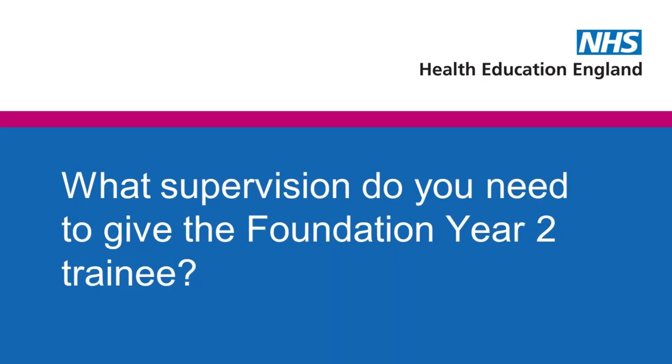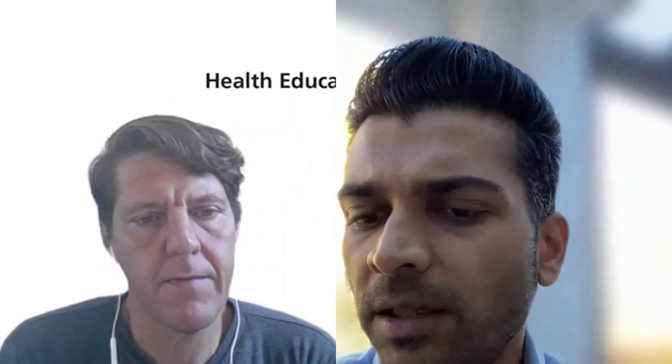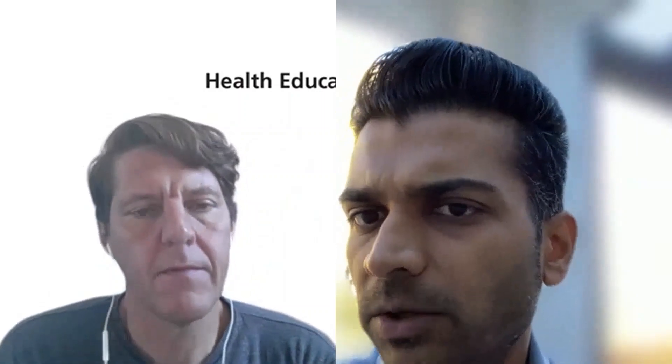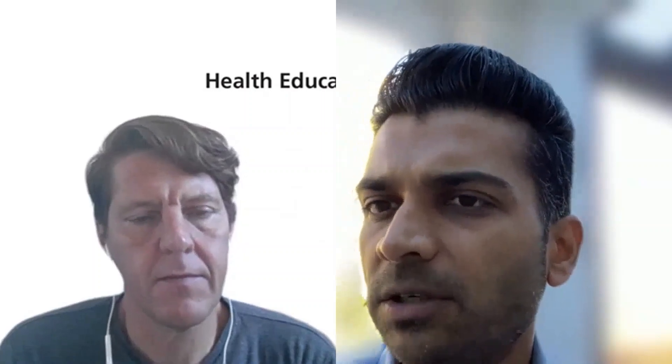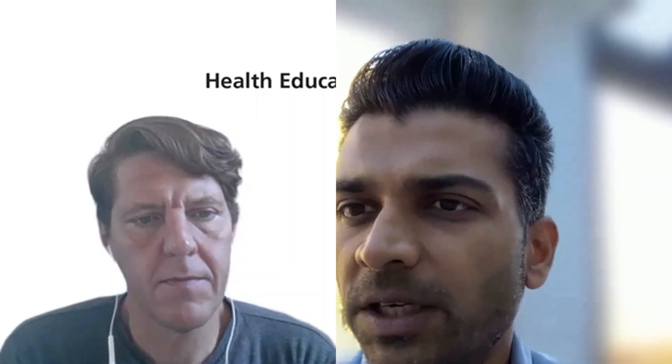What supervision do you need to give the foundation year two trainee? You've got to be on site and available, because FY2s need that support. You might need to step in if there is an unwell patient, a rash, or something that needs an eyeball, or if there's a patient who wants a second check from a senior GP.